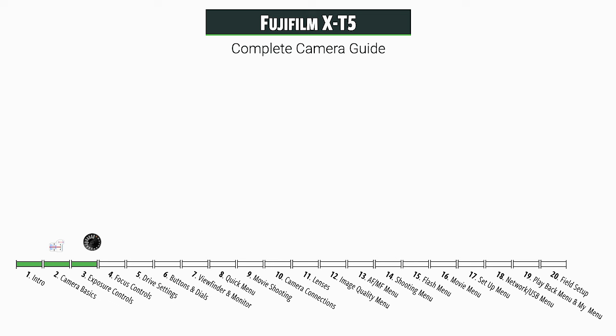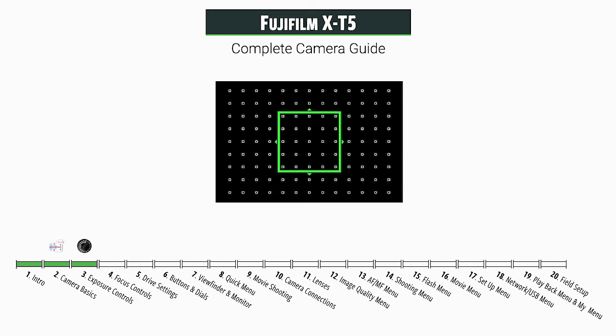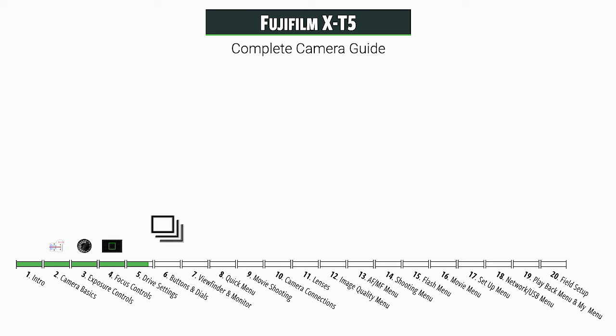Then we have a lot of new things to talk about in the focusing section, so there'll be some interesting things in there. The drive mode has a lot of controls for how you capture your images. Then we're going to take a tour of the camera looking at the remaining buttons and dials to see what they do. We'll take a look at the different options for the viewfinder and the LCD monitor on the back of the camera. The quick menu has a lot of very quick controls for changing settings. We're also going to take a long look at all the different movie controls, and there are a lot of new options in here.